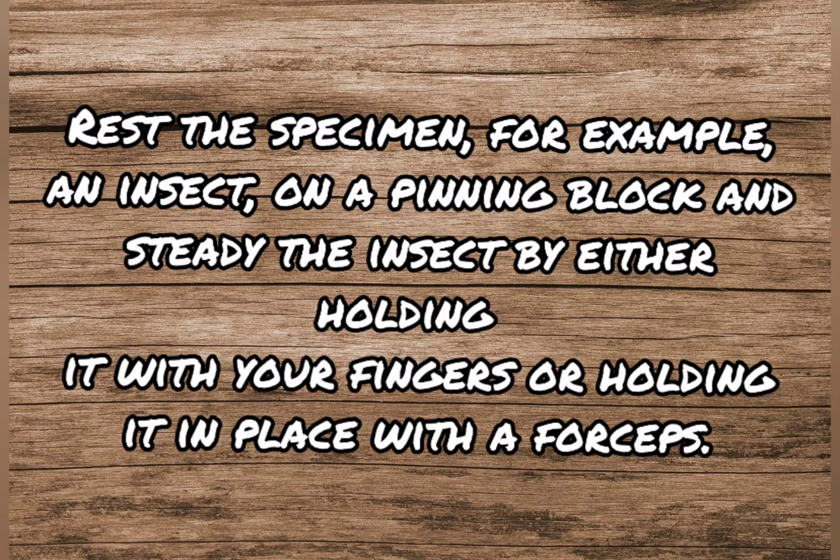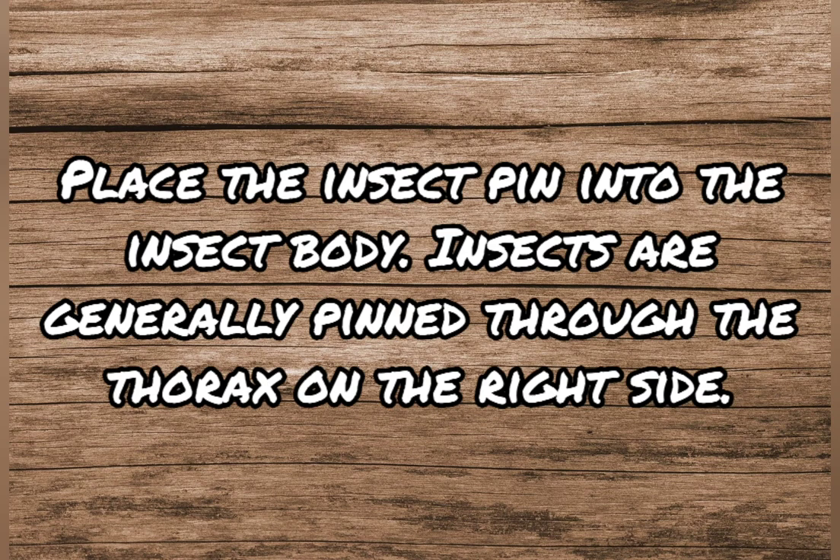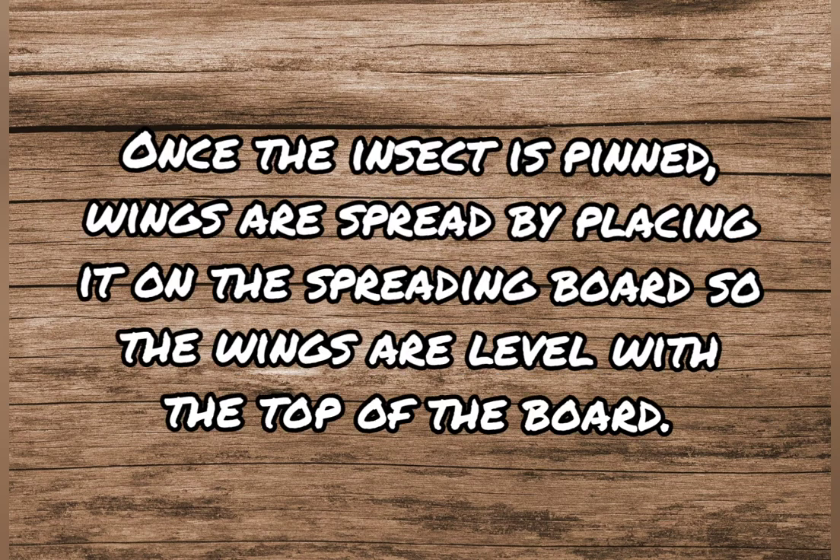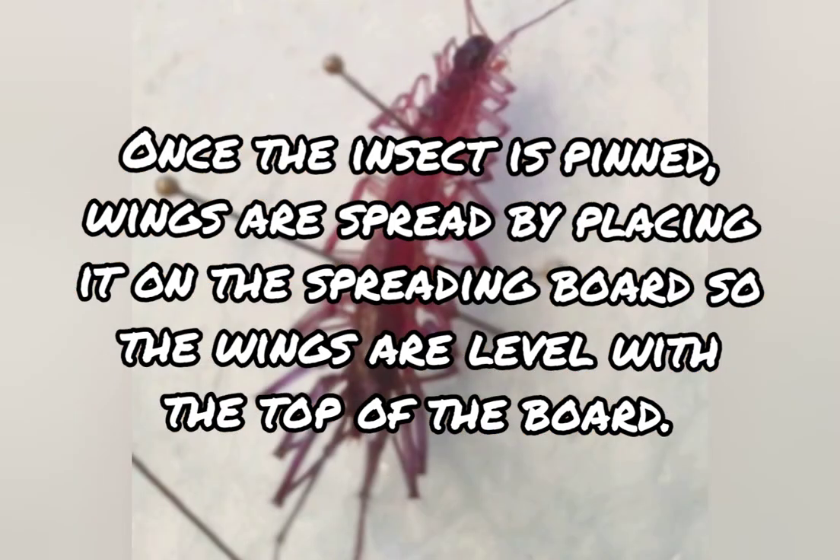Rest the specimen — for example, an insect — on a pinning block and steady it by either holding it with your fingers or holding it in place with forceps. Place the insect pin into the insect body. Insects are generally pinned through the thorax on the right side. Approximately 3/8 inch of the pin should be showing above the insect body. Once the insect is pinned, wings are spread by placing it on the spreading board so the wings are level with the top of the board.